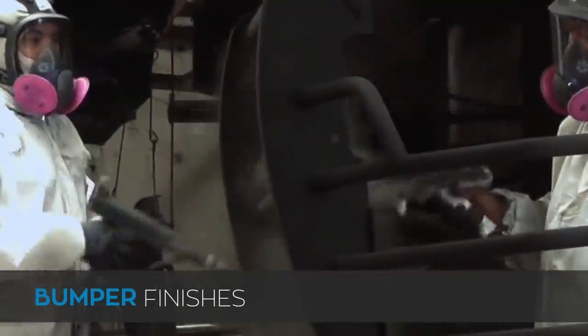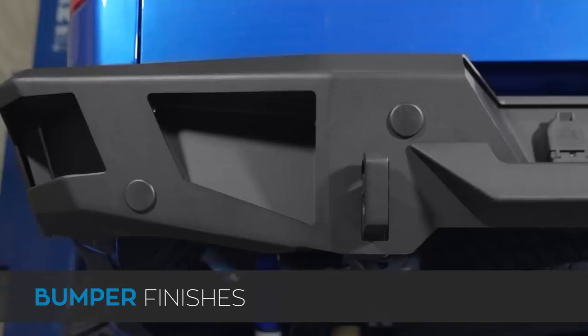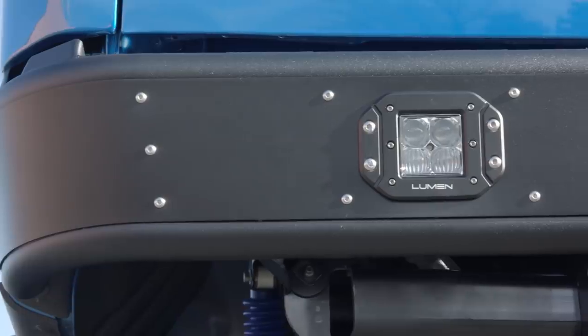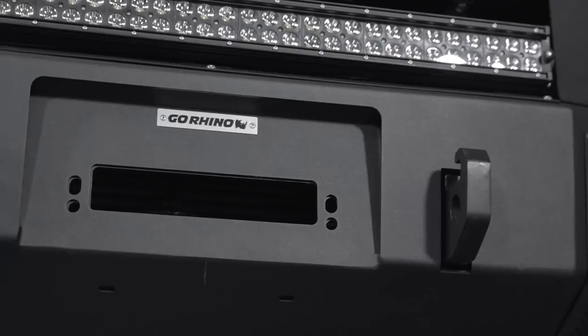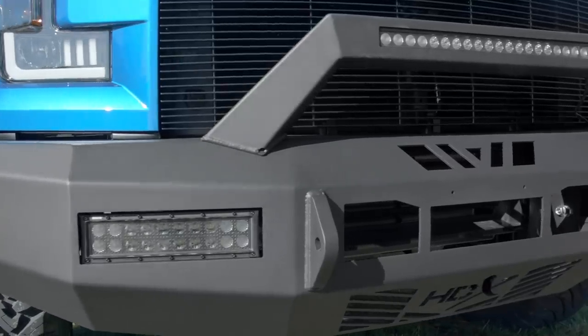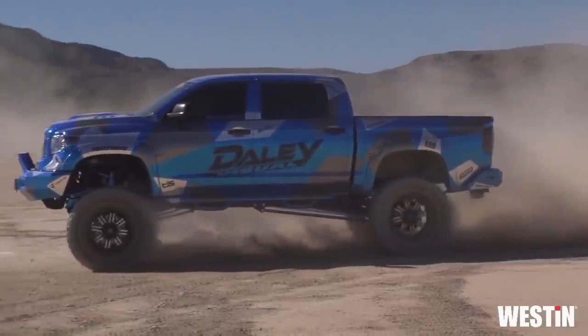Once you figure out what bumper type you want, you need to select your finish. There are only two options — black powder coat or raw steel, that's it. Most bumpers use the standard black powder coat because it's perfect for off-roading: it protects the metal from rust and corrosion and it's way stronger against impacts than traditional paint, plus it looks great. But for those of you that want to design your own custom bumper, getting it in bare metal is the only choice — it gives you the option to make your bumper unique to your truck. You can paint it to match, use accent colors — the options are endless.